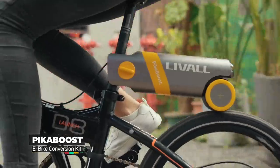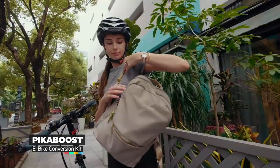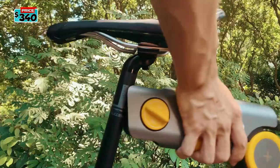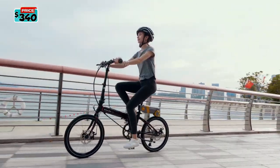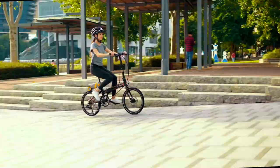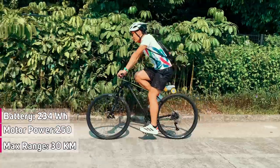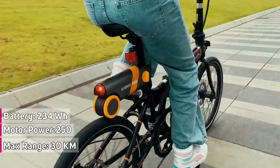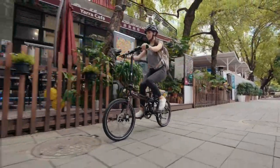Introducing the Pika Boost — the portable and smart e-bike converter, which can quickly convert ordinary bicycles into an e-bike. Pika Boost is compact and simple, and can be easily carried in a backpack. It totals 234Wh battery capacity in this 3kg add-on, delivering a maximum power of 250W. At a full charge, the range is up to 30km or 18 miles. The Pika Boost has 3 modes: Cruise, Roll, and Exercise.